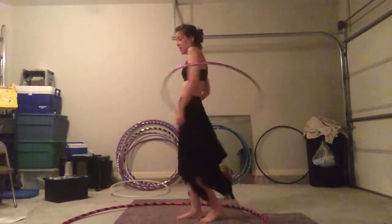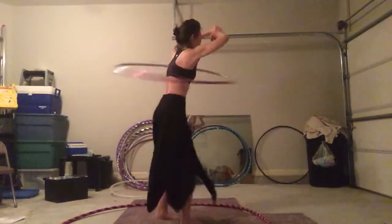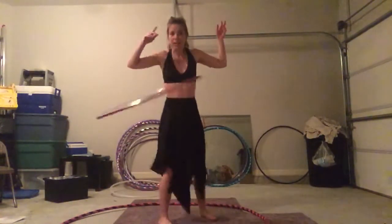And because I had been working on the bigger hoop for a couple hours before, I unconsciously raised my arms — and holy crap, I can chest hoop on a smaller hoop. Like immediately. This is great.